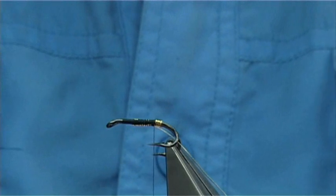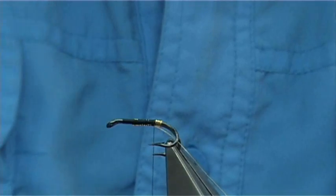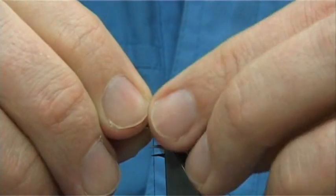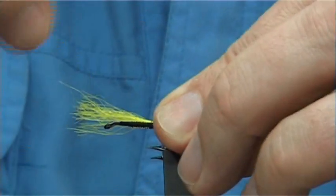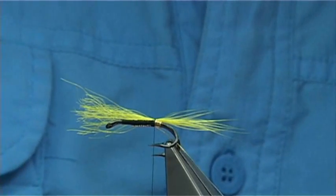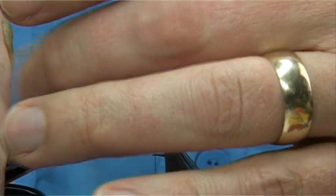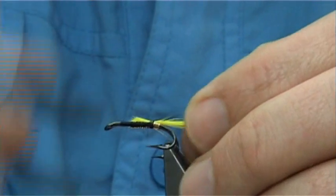Now I'm going to use some polar fibre for the tail, in yellow. You want a stiff fibre - this is a stiff fibre - so it helps to stop the fibres dropping below the hook. You could use bucktail or whatever you like, and it will still do the same thing. Trim away the excess.